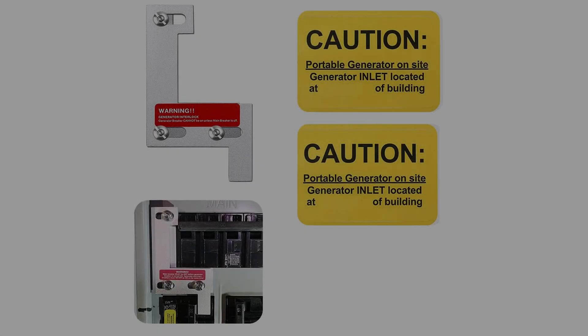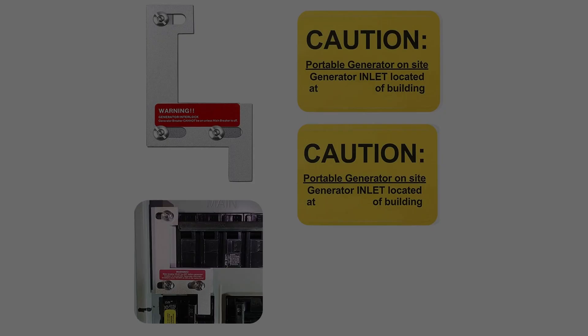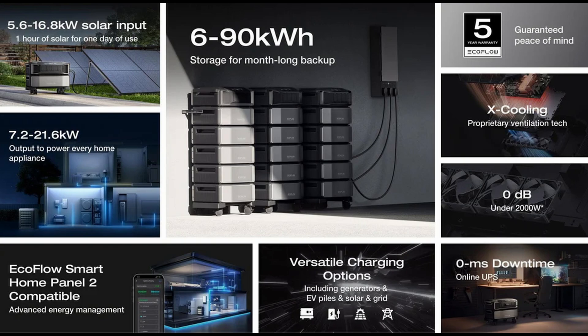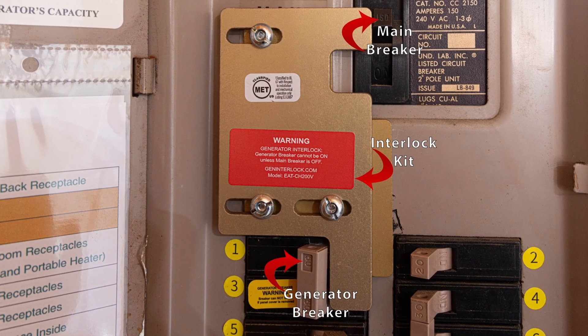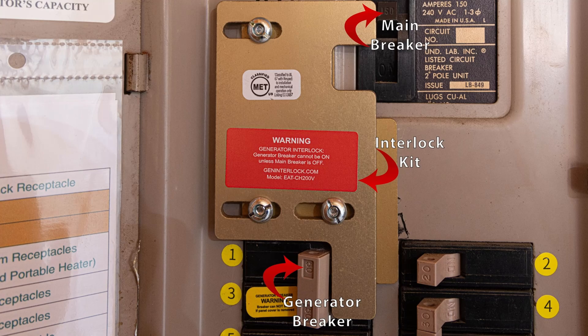This video is just about discussing what an interlock kit is and how and why I decided to use this method to transfer my system from the grid to the DPU in the event of a power outage. Let's get into just what an interlock kit is and why I use it as opposed to any of the other methods.